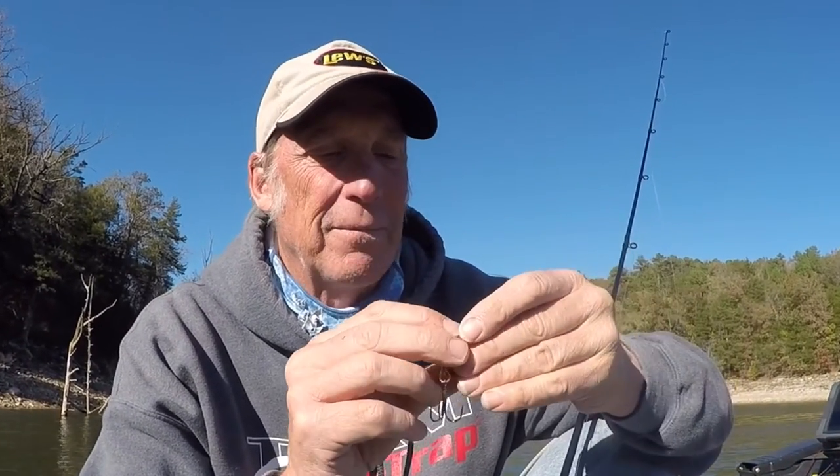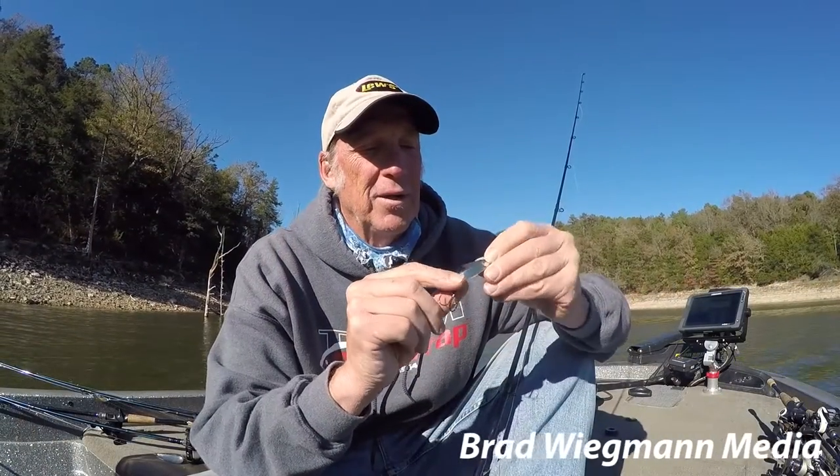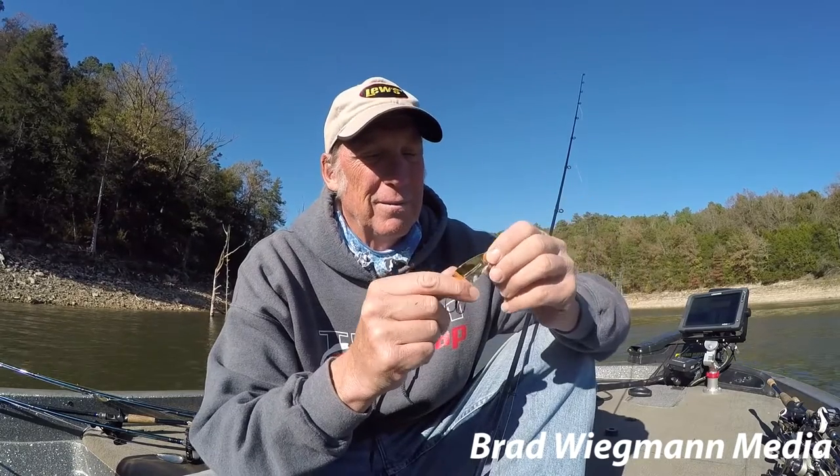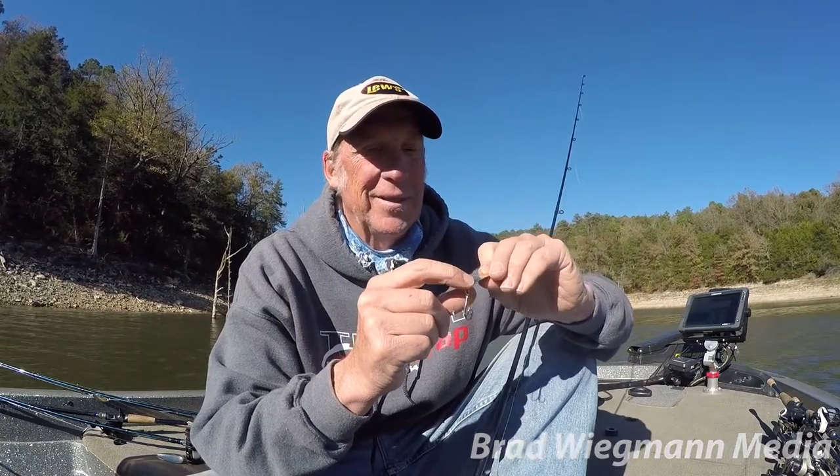This is the 100th anniversary edition — something they are introducing new for that year. It's kind of a cute little thing, and it's also a very good spoon. I'm excited to use it and catch some fish on it.